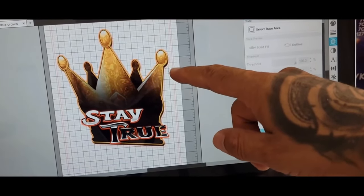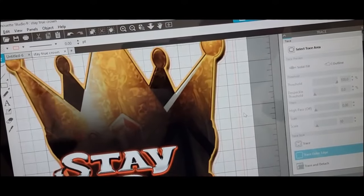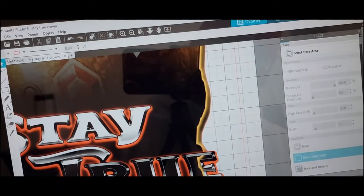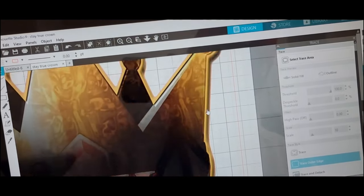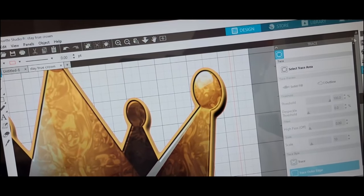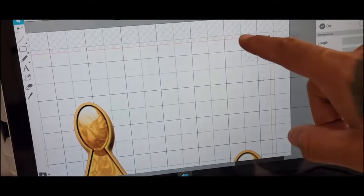Now you have a red line behind it. Traced. See that red line? It looked kind of odd at first. Now we go back to page setup. Make sure the registration mark is on — just hit restore, just in case, because we want those to register on a cutting mat.